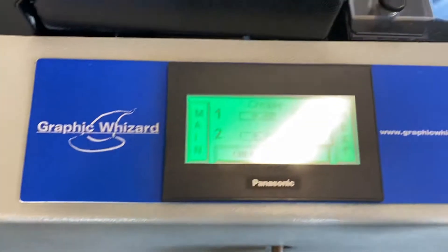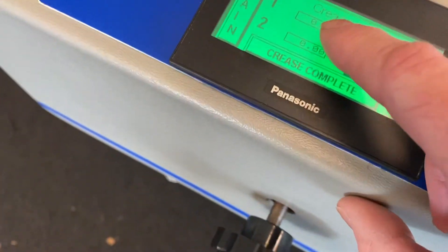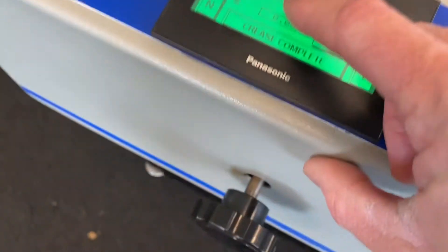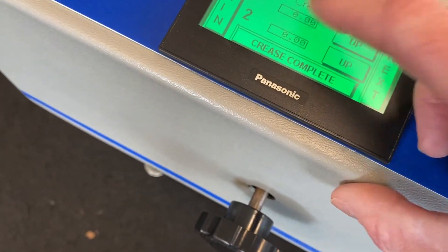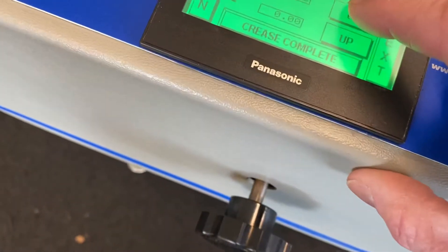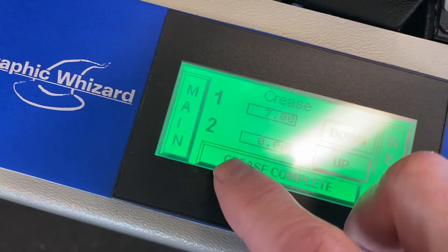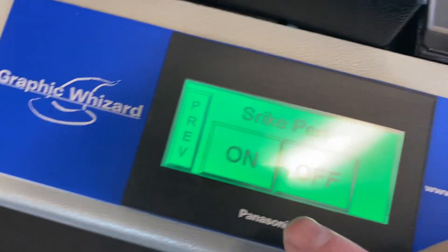So if we were to set up a new job — program a new job — it's as easy as this: crease one, put in the number, say one or seven, back, up or down, and so on. Then when you're done, crease complete, strike perf on or off.